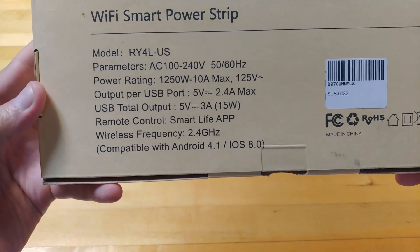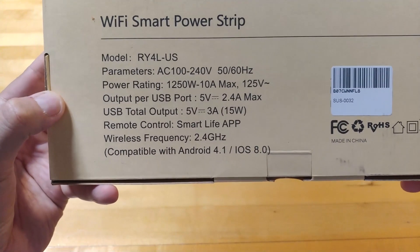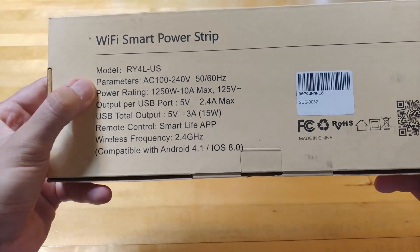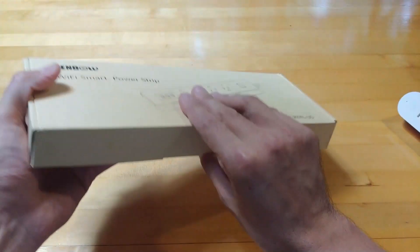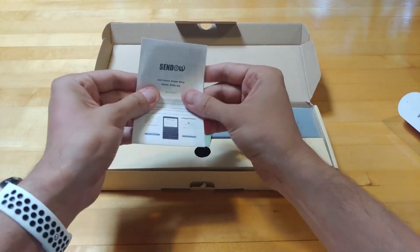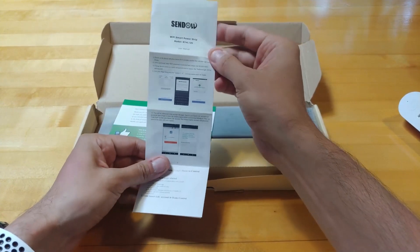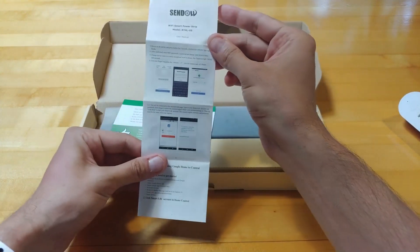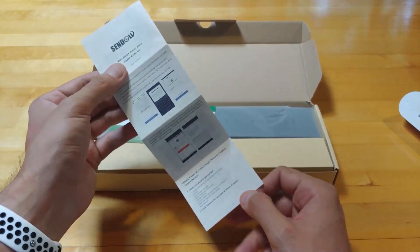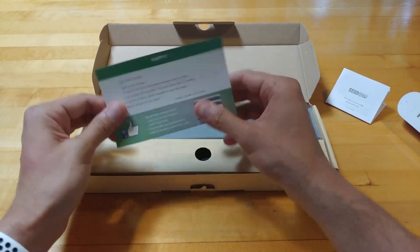For those who want the exact power specifications and output, pause the video to take a look, but you get a 1250 watt max, which is pretty good — you won't have to worry about running out of power. Opening it up, you get an instruction guide, and what I like is it connects to the Smart Life app. I really like that app — it's very easy and intuitive, and they're always improving it with updates.